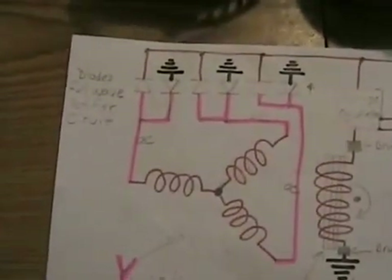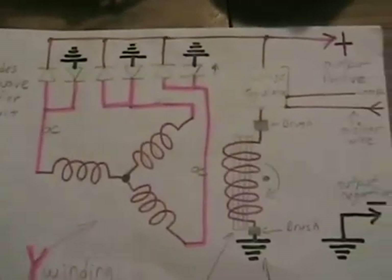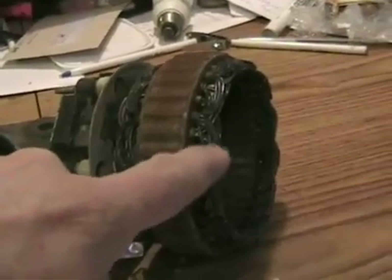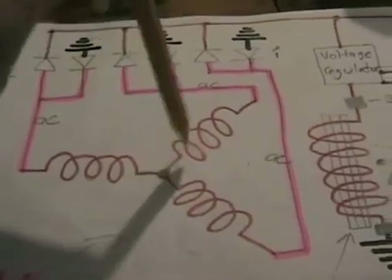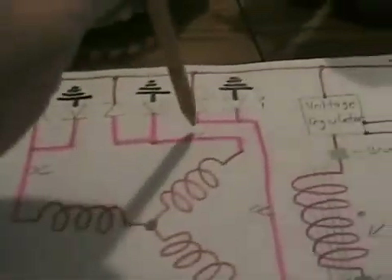Now for the technical part, I'll show you a schematic diagram of actually what's going on inside an alternator and how it works. I redrew the schematic diagram of how a typical car alternator works, just from memory. This coil here on the stator is these three different coils here, and they're all connected together at one point and have three outputs. Each one produces AC voltage.